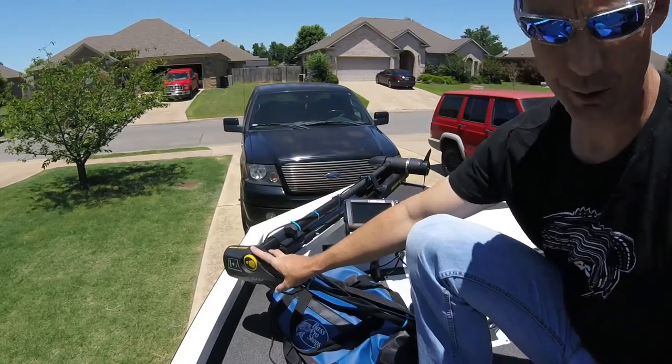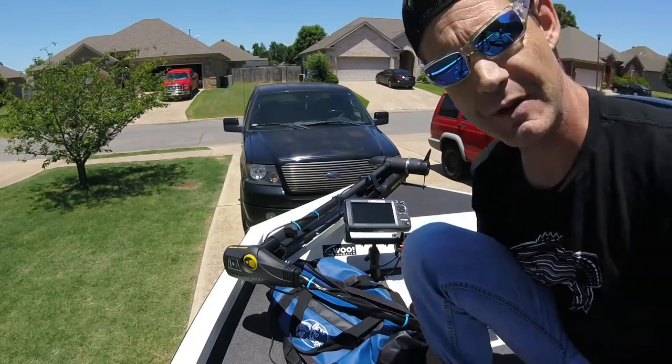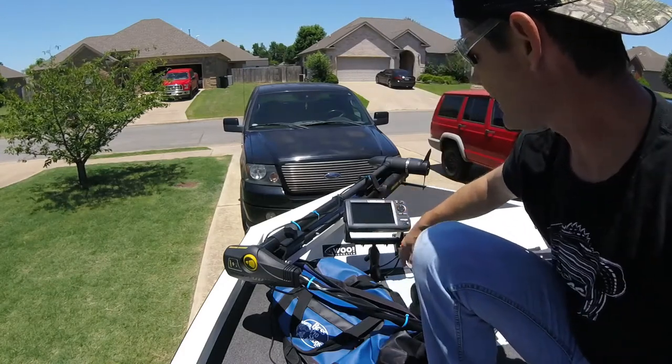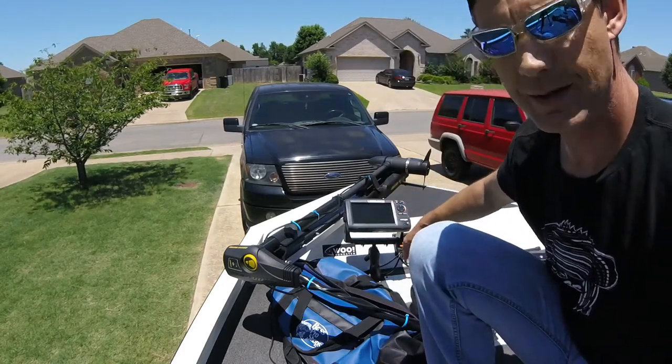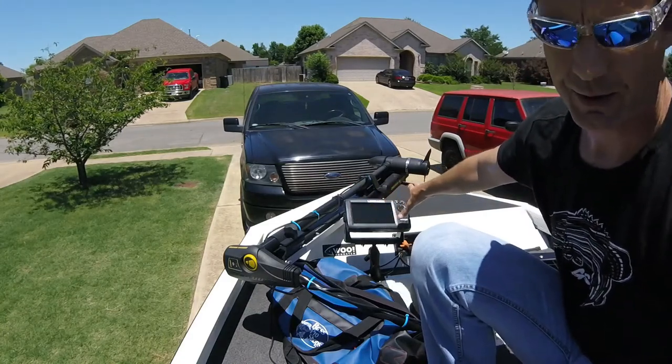Up on the bow, I've got a Minkota Edge trolling motor — 45-foot-pound trolling motor. Certainly not the strongest, but it gets the job done. And my electronics up here: I have a Lowrance Hook Series. It's the Hook 7 — Hook being the series, 7 being the size of the screen, a 7-inch screen.